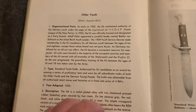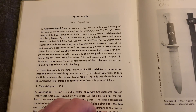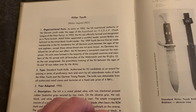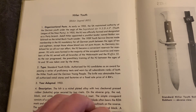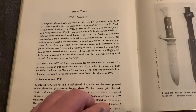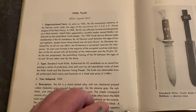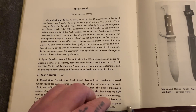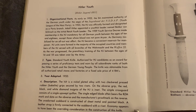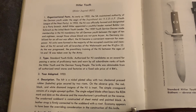According to the book on the Hitler Youth organization, as early as 1922 the SA maintained authority of the German Youth under the Hitler Jugend NSDAP Youth League of the Nazi Party. In 1935, the HJ was officially formed and designated as a party branch. Hitler appointed a youthful leader named Baldur von Schirach as the initial Reich Youth Leader. In 1939, a youth service decree made membership in the HJ mandatory for all German youth between the ages of 10 and 18, except those whose blood was not pure Aryan. As Germany mobilised for all-out war, the HJ became a convenient reserve for manpower.